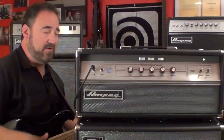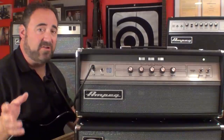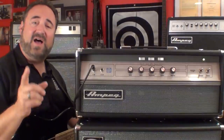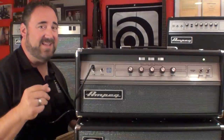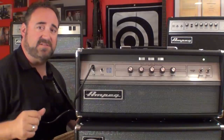Whether you're playing a passive 4-string or an active 5-string, or any other bass in between, the V4B is at home with any style or gig situation you can throw at it. Especially if you pair it with either of the two new cabs that we designed along with it — more new stuff: the SVT112AV and the SVT212AV. Check out my video on those two cabinets for more information on just those cabinets.